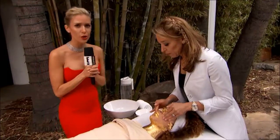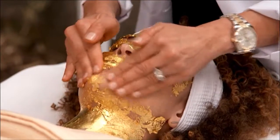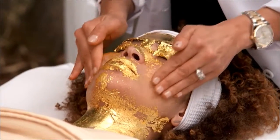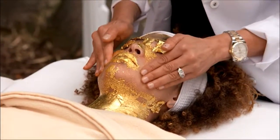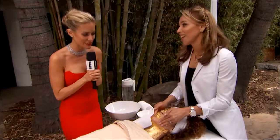How long before an event do you have to get this done? Is there any downtime? Actually there's no downtime, it's very safe. She's going to have gold flakes — you can see them — for like a few days.